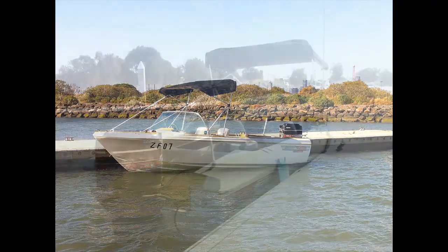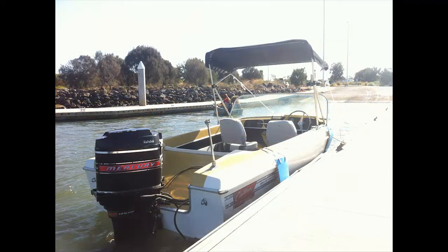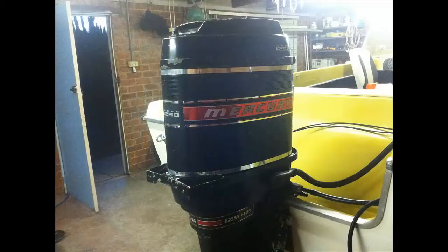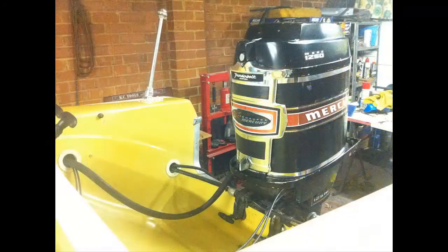As you can see there, we've got a 125 horsepower Mercury on it, so it's an inline 6, triple carb, two stroke. It's a vintage — I take it it's from a '69, it's either a '68 or a '69 model, but I understand that the boat is around about that time as well.